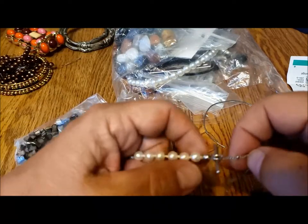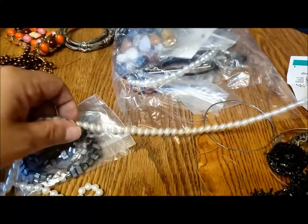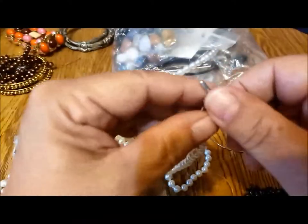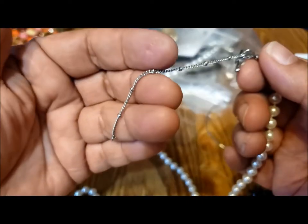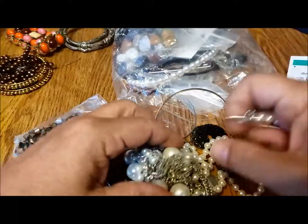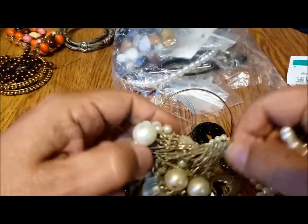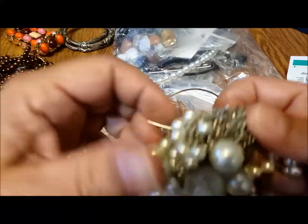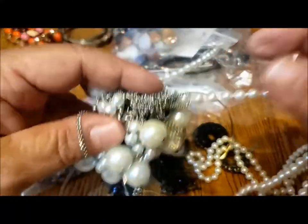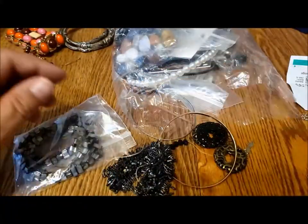This looks like a tie tack thing, but I'm not sure what it is — maybe a toggle and ring for a necklace? And this is the pearl necklace that's all tangled in here. I'm going to have to detangle off-camera and come back.